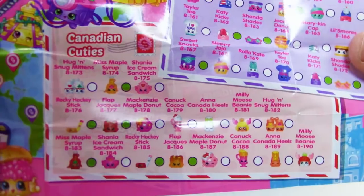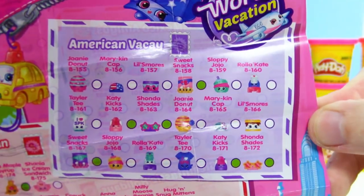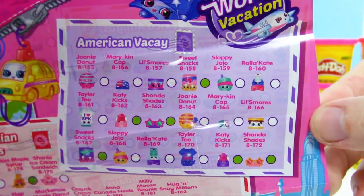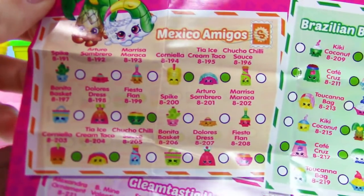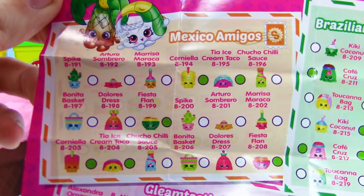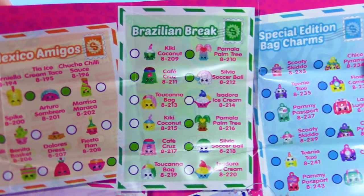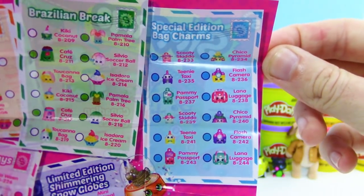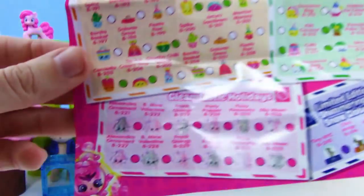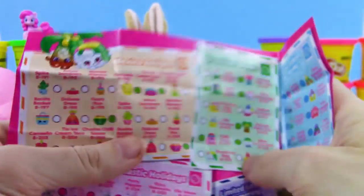We got Canadian Cuties, American Vacay — all kinds of awesome. Got like s'mores and stuff, t-shirt, sunglasses. And we got Mexico Amigos, Brazilian Break, and special edition bag charms. We have Gleamtastic Holidays — all these are ultra rares and they have a really cool finish. We've opened some before. And we got limited editions as well.